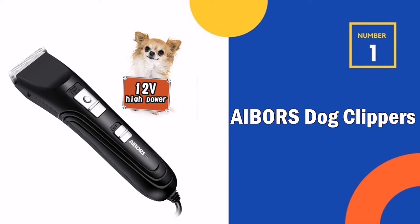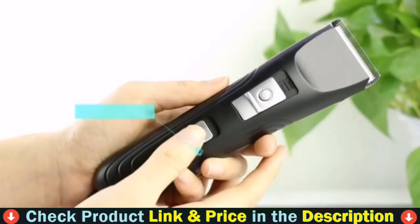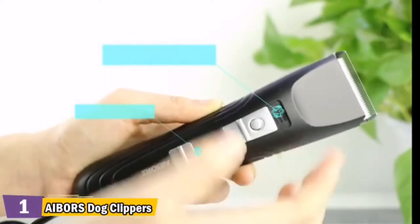Our number one pick is Abor's dog clippers. This clipper comes with a 12 volt high speed, high power motor. Abor's pet electric clippers are equipped with about a 2.5 meter long line. This plug-and-play clipper provides strong and stable power and can quickly trim pet hair without snag or pull — a smooth cut.